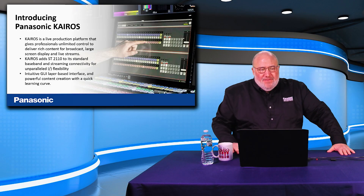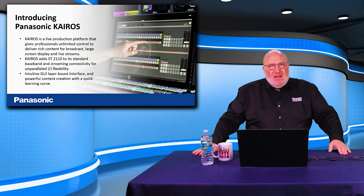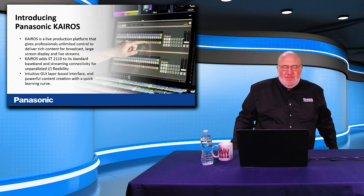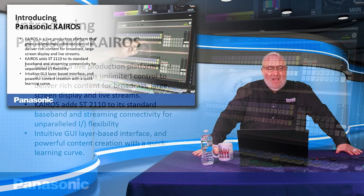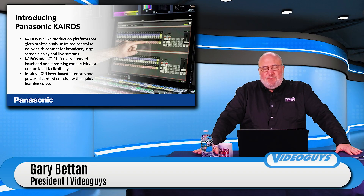All right, we're back. The Kairos — what is Kairos? This is a revolutionary live production system by the folks at Panasonic. While it supports baseband, it's completely IP-based. You can get baseband type cards or converters to use with it, so you can still bring in SDI or HDMI, but it's really designed for IP workflows.